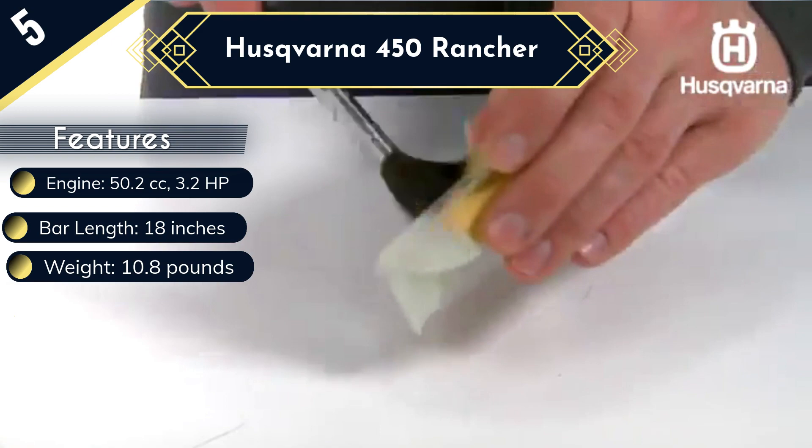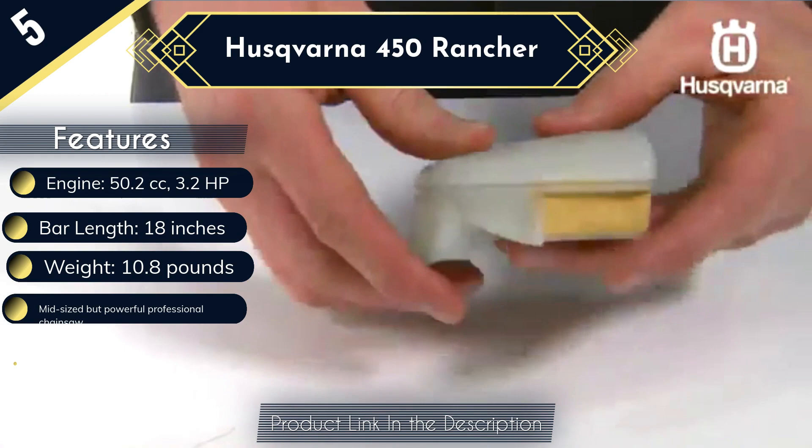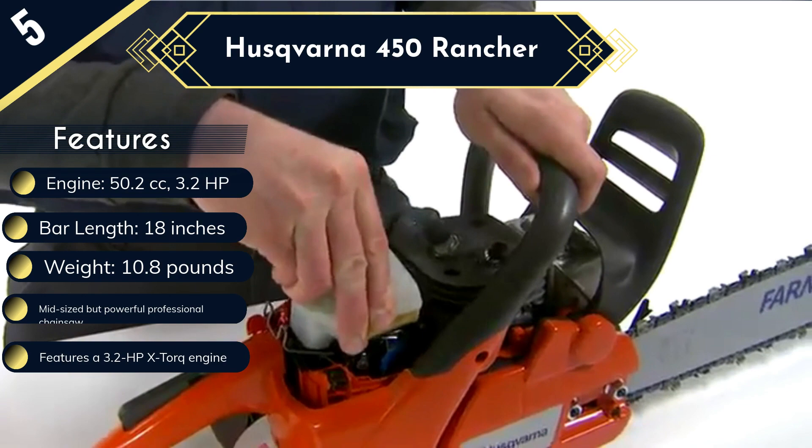Additionally, it is equipped with a smart engine system that does not require a lot of yanks. The overall design of this chainsaw is also excellent because dust and debris will not find their way into the air filter during operation. Also, performing maintenance on this model is very easy because it uses a snap-lock cylinder cover system.